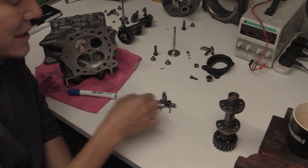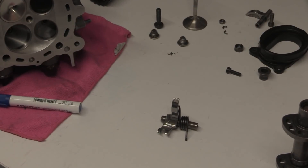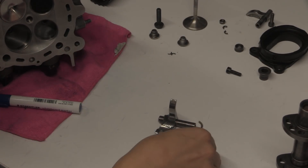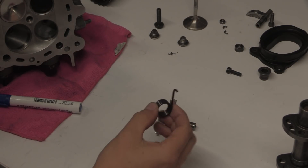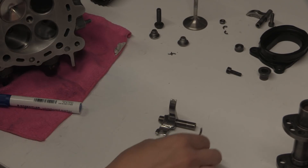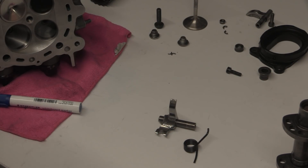Some people might ask: is this torsional spring susceptible to the same issues that compression springs were? Yes, it'll have a resonance — how much it can flex backwards and forwards — it just depends where the resonance range is for this spring. The range could be a lot different. As in, it only starts to resonate at 35,000 RPM — well, we don't go that high, so that's fine.